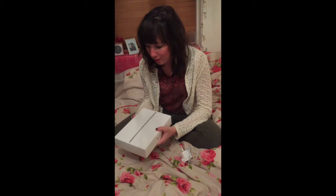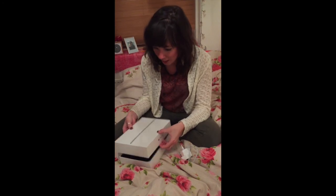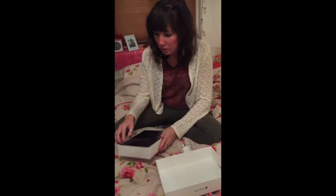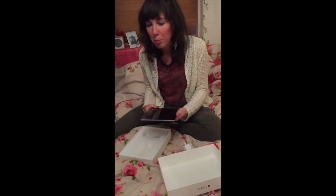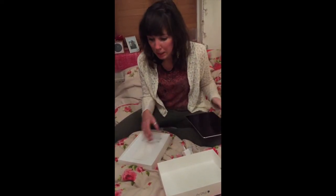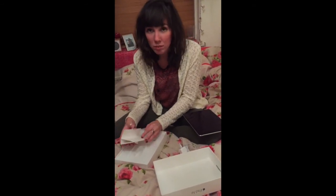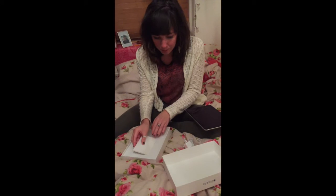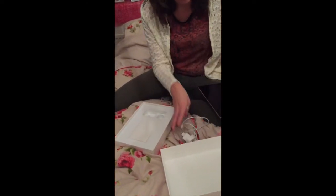I really loved the packaging it arrived in, similar to the iPhone packaging actually. I've got an iPhone at the moment and it was just really sleek - a nice box, all fitted together really well, and definitely a box you'd keep to store all the bits that come with the iPad. It's really compact and well thought out, with the plug and everything fitting together nicely.